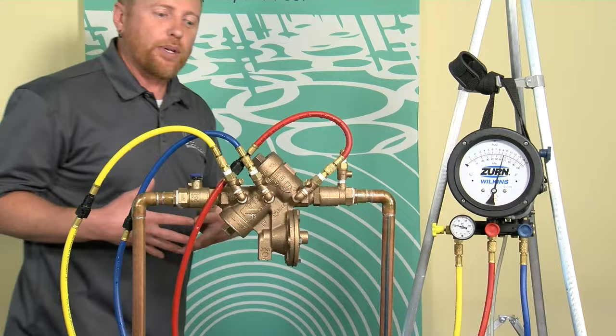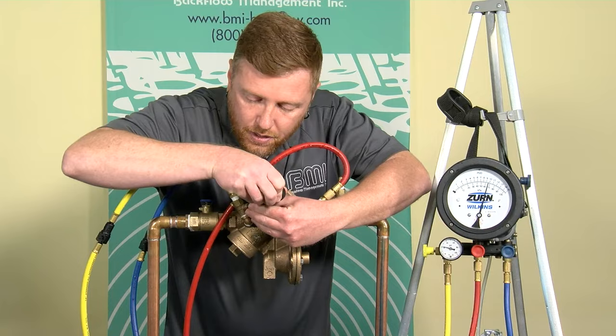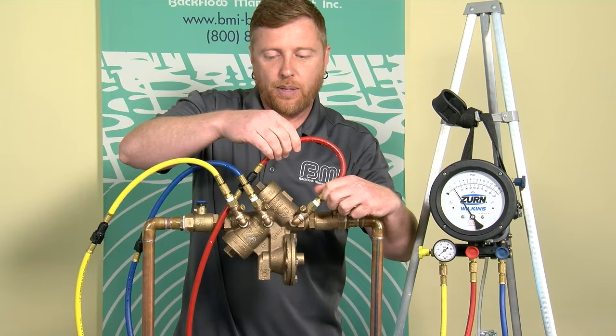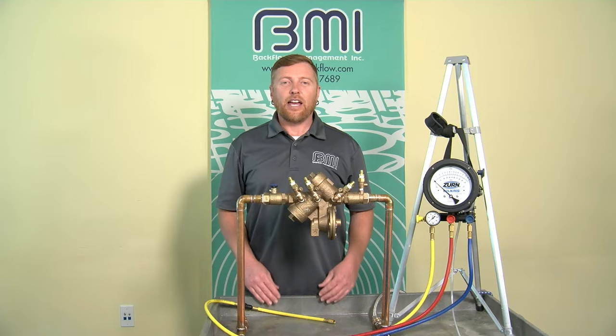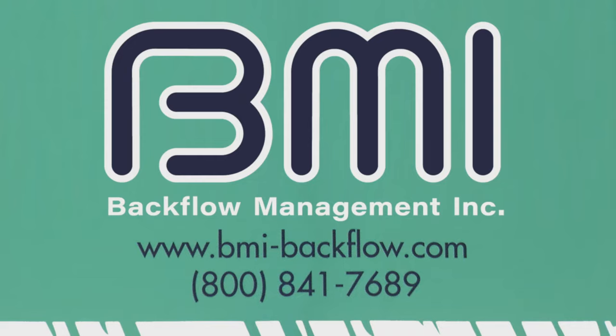I've evaluated all three components on this backflow preventer. To conclude the test, I'm going to close the test cocks, then take the pressure off my test kit by opening the bleeds so when I remove the gauge hoses I get less spray. Lastly, I'm going to restore the customer's water service by slowly opening the number two shutoff valve. That concludes the test.